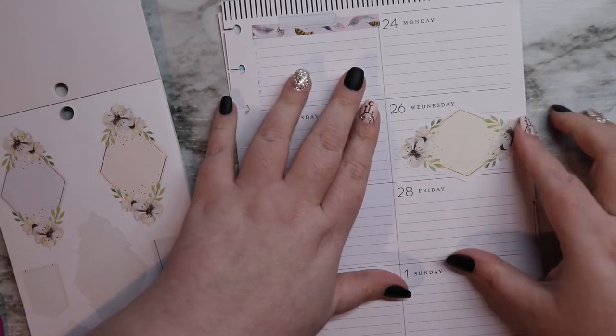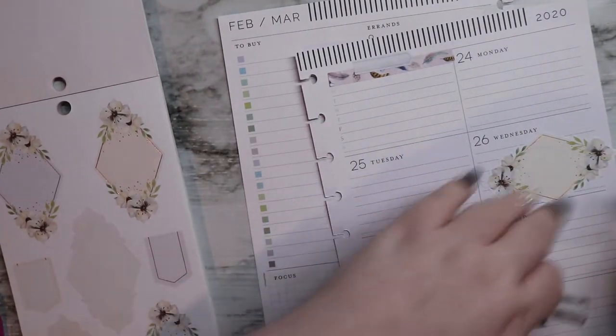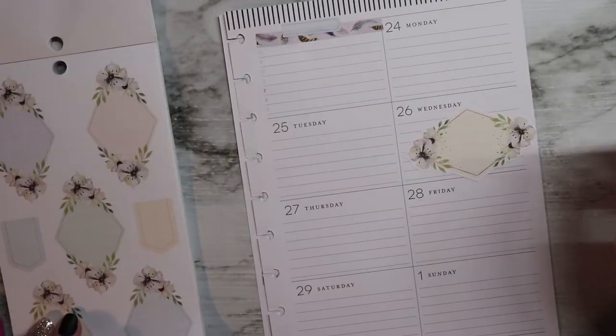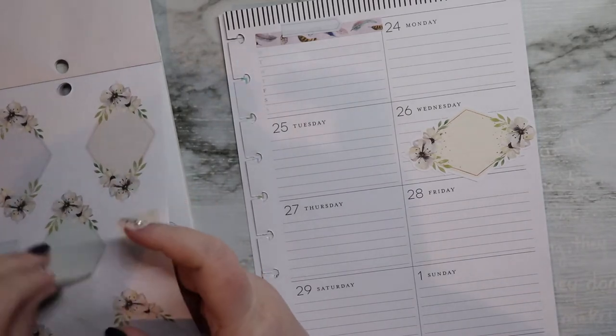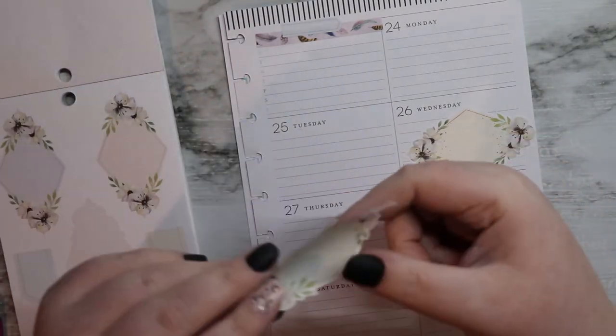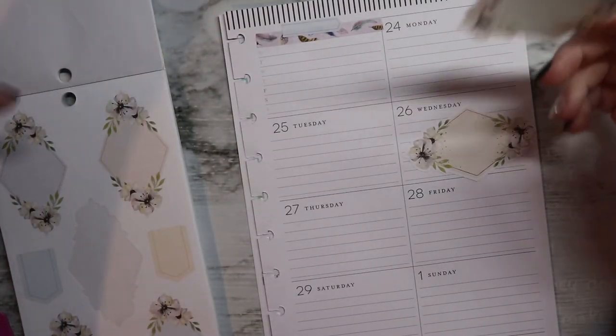I'm not a huge fan of the colors in that, but I haven't fully decided. They have a Happy Notes version as well as the planner — just regular lined pages — and I might get that because it would be really cool for actually working on plots and things.